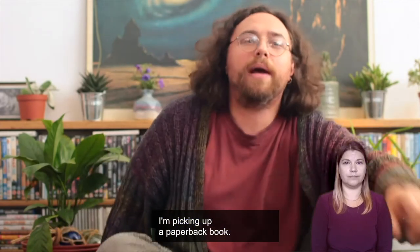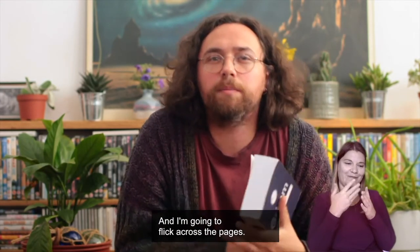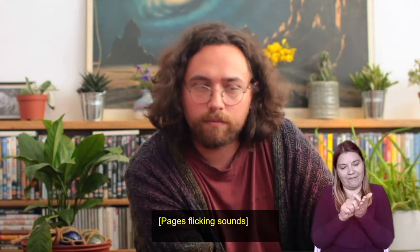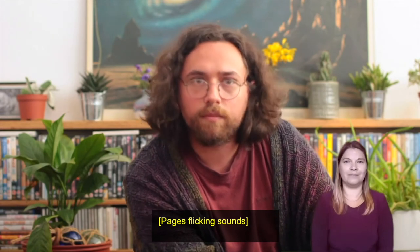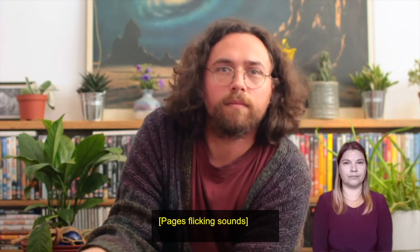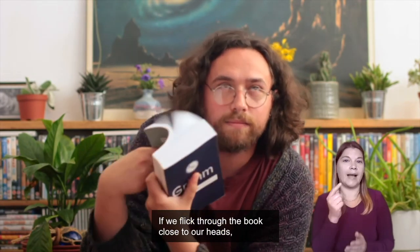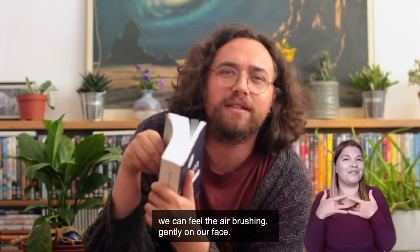I'm picking up a paperback book — the Grim Fairy Tales to be exact — and I'm going to flick across the pages. If we flick through the book close to our heads, we can feel the air brushing gently on our face.